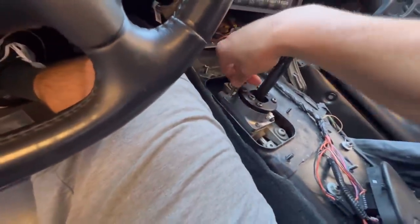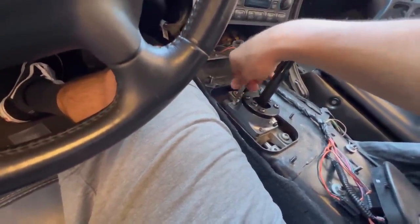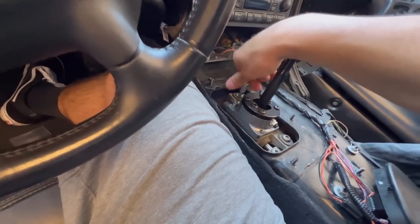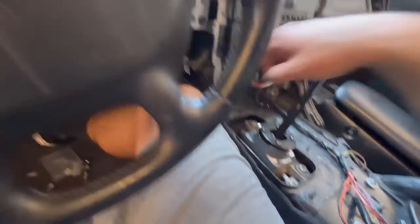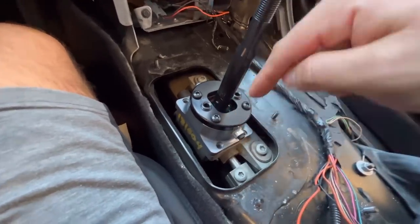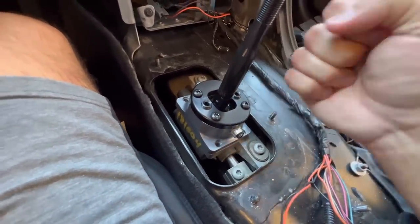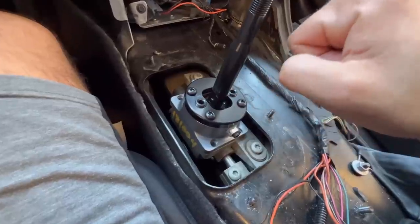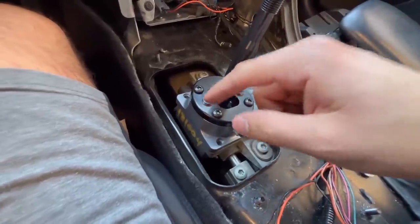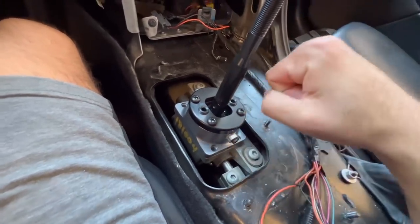I quickly hand-tightened all four bolts and it went through all the gears just fine, but putting it in reverse is really stiff. When you go over, there are two springs that go straight down and there's a bar that goes across — they're super stiff, so I think I'm going to take these out and swap them for the softer springs so it's a little bit easier, because right now it's really hard to get it into reverse.